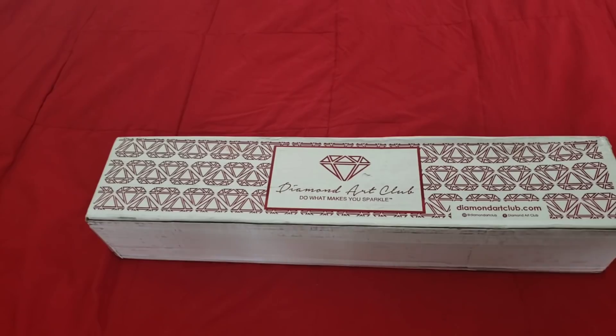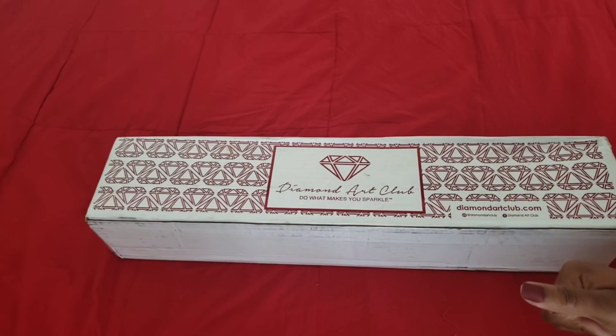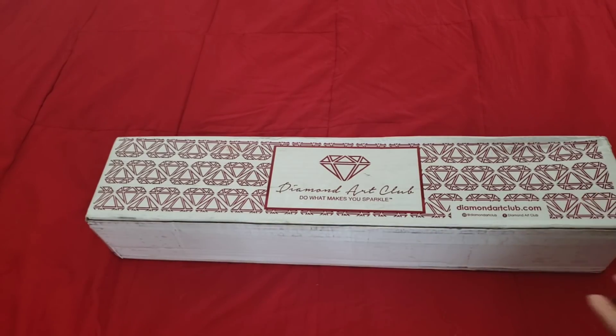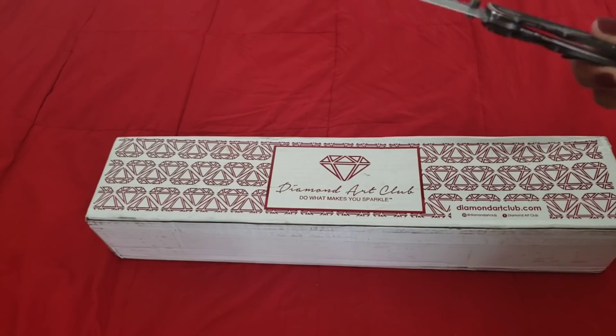Hello everyone, welcome back to the channel! Miss Crocheting Coffee here, and today we have a Diamond Art Club unboxing. But this isn't just any old unboxing — this was supposed to be my sneak peek for Friday, but things happened and it didn't get here in time. That's okay because I can unbox it for you now! Who's excited? I'm excited. Let's get into it — we have our knife.